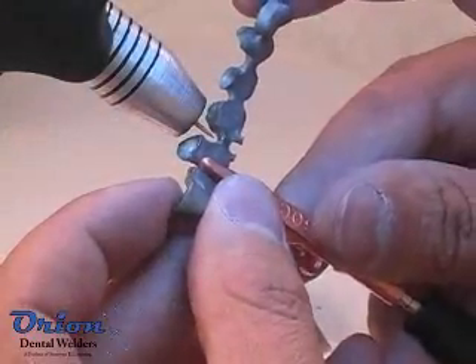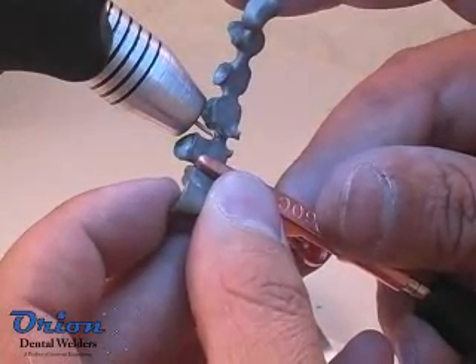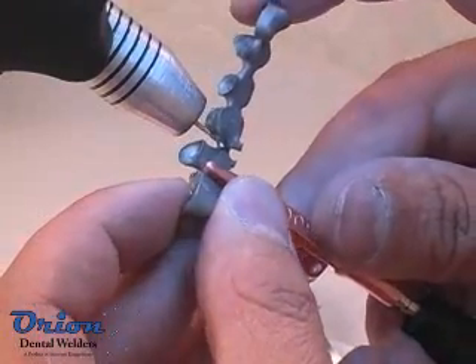Cobalt chrome, found in many dental applications, is a relatively simple material to weld. This metal will produce a bright and smooth surface when properly shielded.